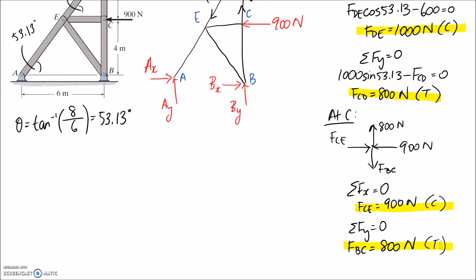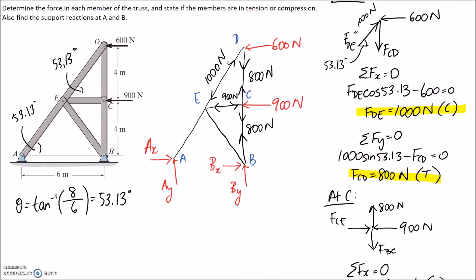We should go back and put these values onto our free body diagram. FCE is in compression at 900. FBC is in tension at 800. Now we need to choose the next joint. Going to B or A would give us three unknowns each — BX, BY and a member; or AX, AY and a member — so those are not good choices. The next one we want is joint E, because we're only going to have the two member forces left to determine.